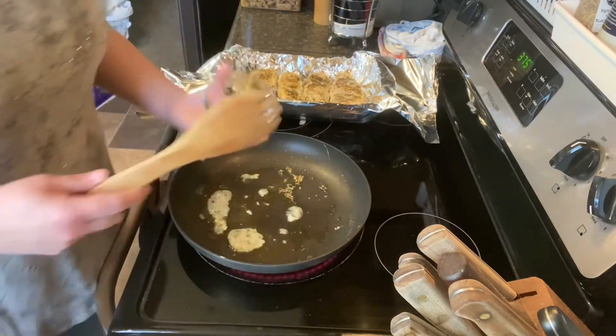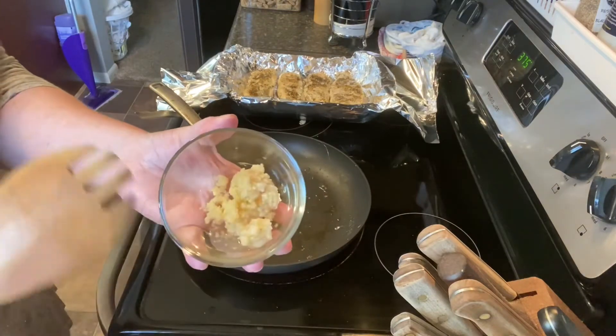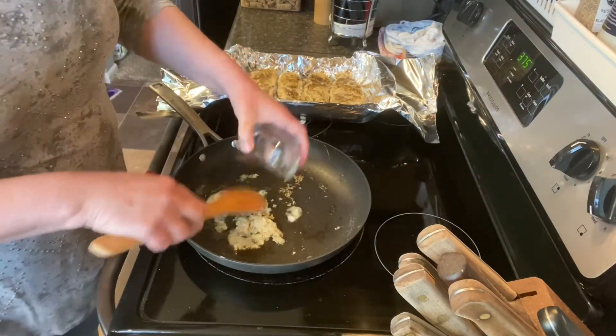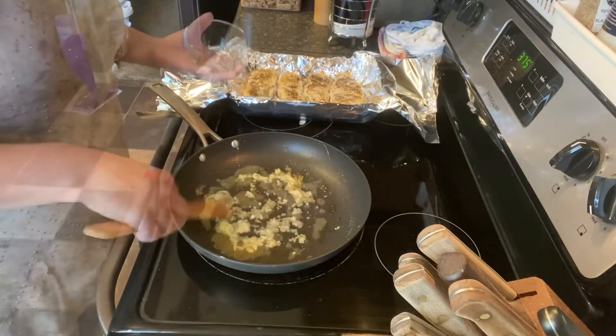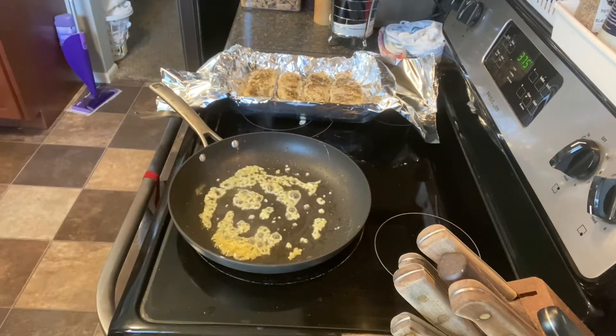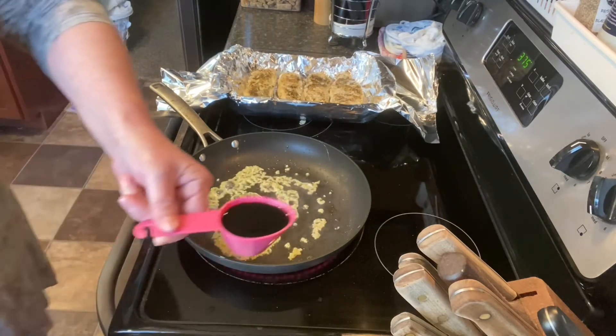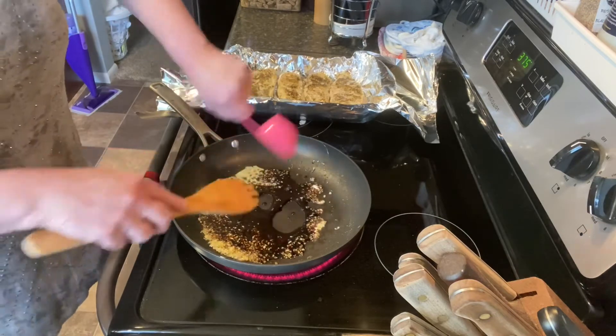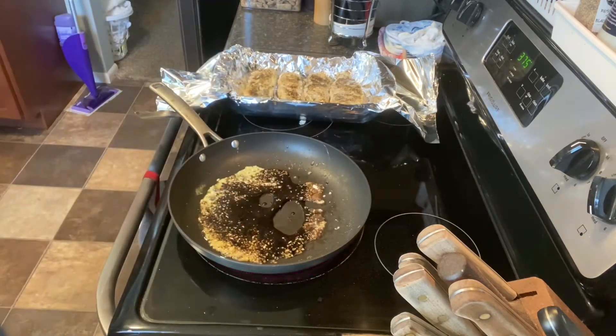Next I'm going to keep using the same skillet. I have one and a half tablespoons of minced garlic that I'm just going to put in here and stir around. Then I'm going to add one fourth of a cup of balsamic vinegar and let that cook for a minute with the garlic.